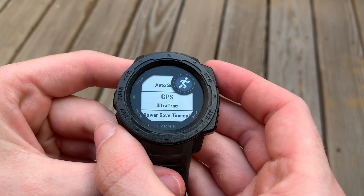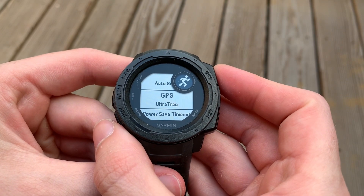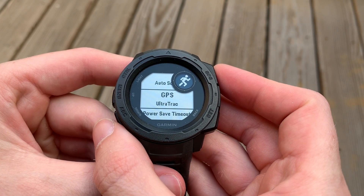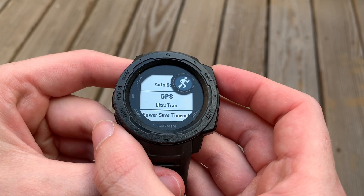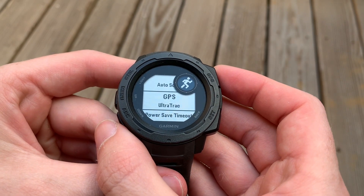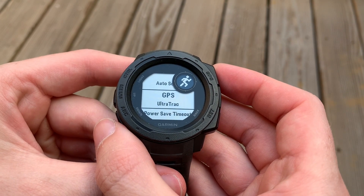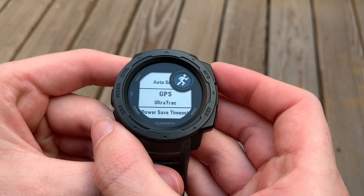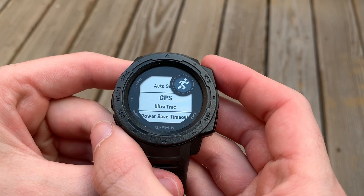I hope you found that interesting and useful. If there's an activity that you don't need very accurate GPS for — I wouldn't recommend it for running or working out — but something like yoga, where you don't need the GPS to be very accurate, go ahead and use Ultra Track and you'll get a longer battery life.